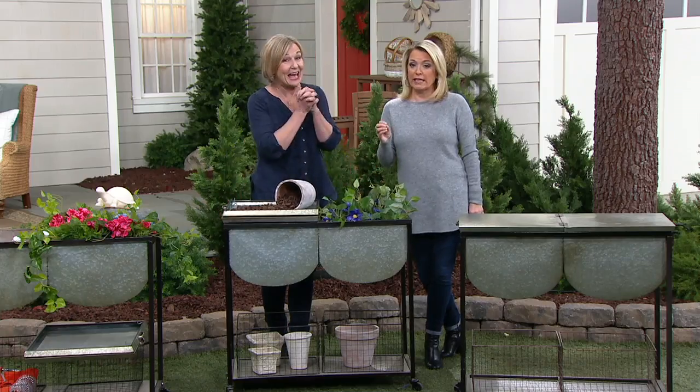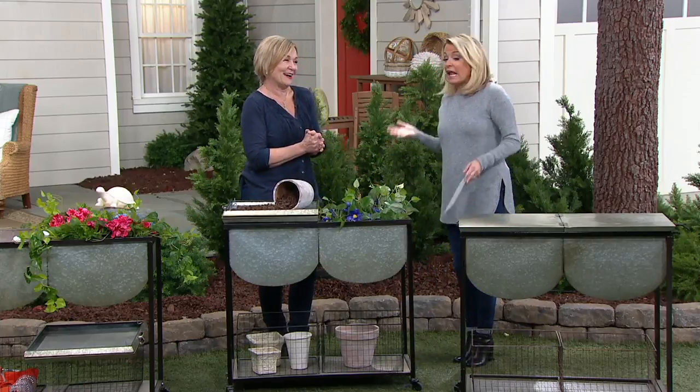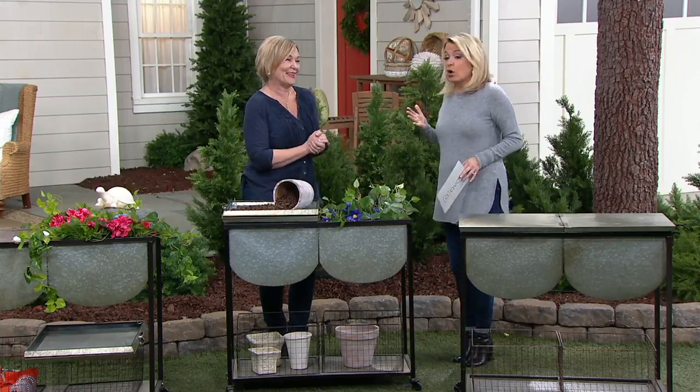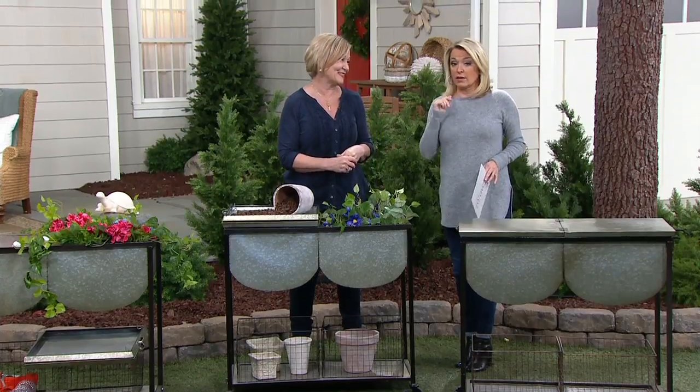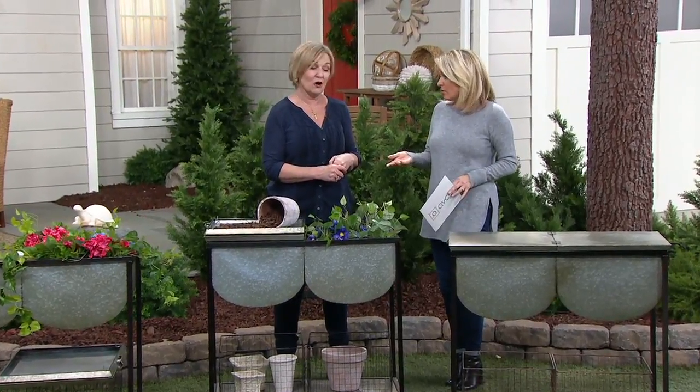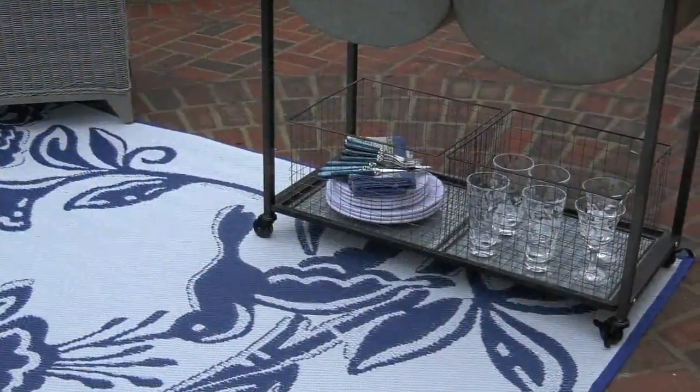They're timeless, they're fun, and I can't believe the value. We're down to 150 left — don't wait on these. You can fit this on a back patio, on a back deck, even put this in a sunroom.